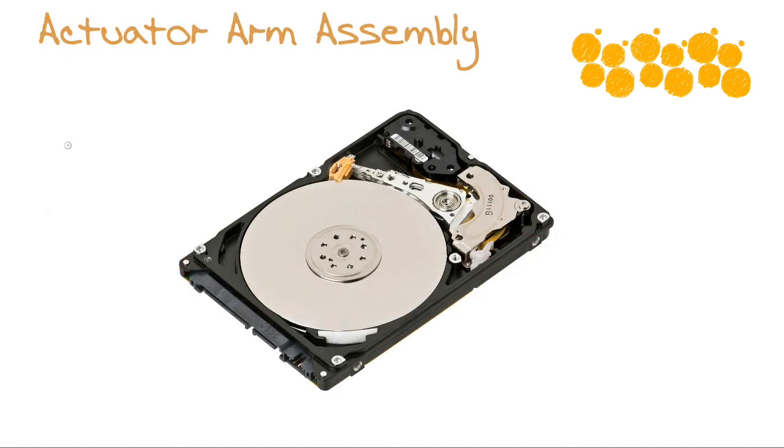Another key mechanical component is called the actuator arm assembly. There are read/write heads on the end of the actuator arm assembly, and this arm assembly swings those read/write heads into various extremely precise positions over the platter in order to read and write information.